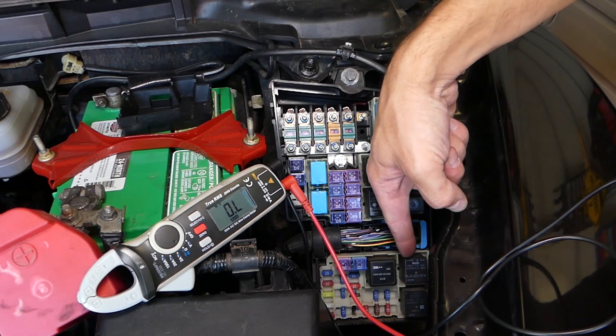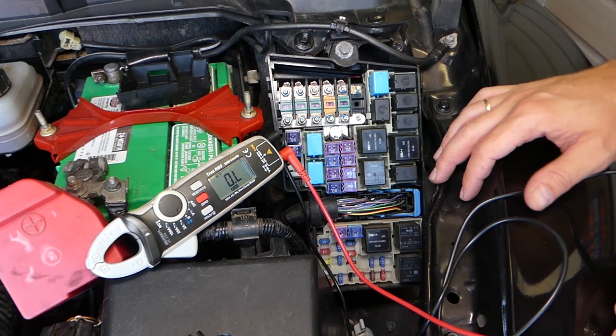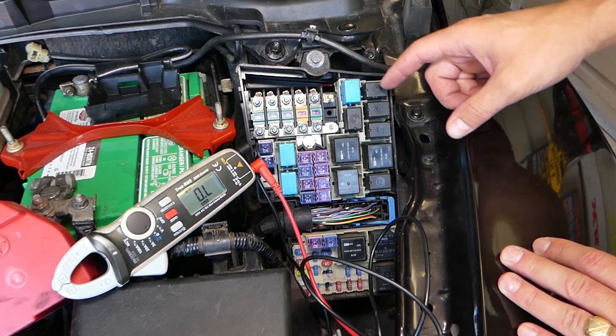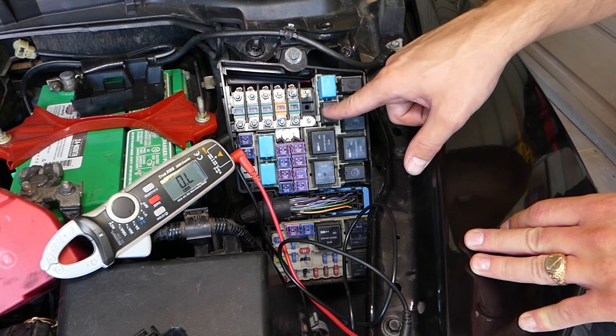We're still not getting anything because that relay is the same as the heater blower motor fan, so I swapped them and we still didn't get anything. So we need to start looking further. Sometimes you have a second relay for the starter — in our case it's this one right here on that CX-7 — it says 'Starter Relay Number 2,' 18 main.